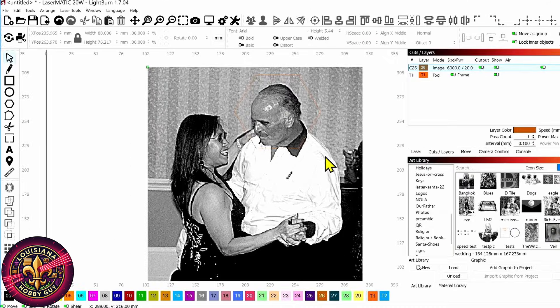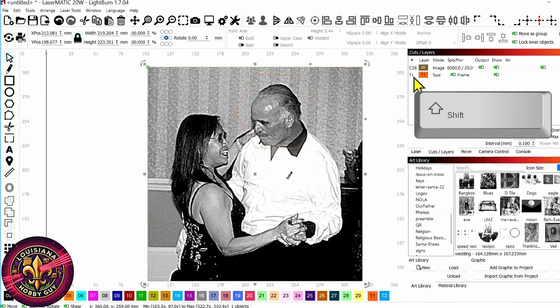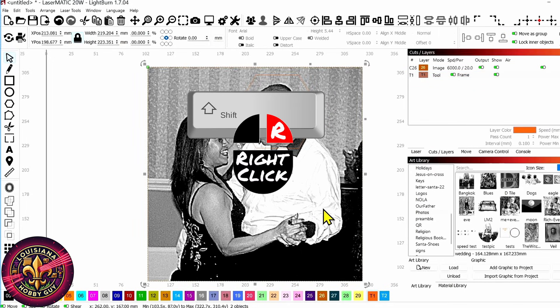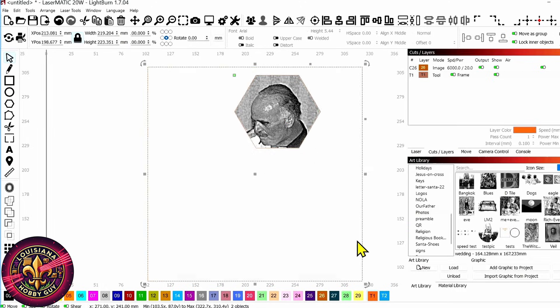So this is very easy. All I'm going to do is select that toolpath. And if you can't really select it, come over here to cuts and layers again, hold down Shift and click on the toolpath — and that selects it for us. So now with the toolpath selected, we're going to select the image, right-click on it, and we're going to apply the mask to the image.